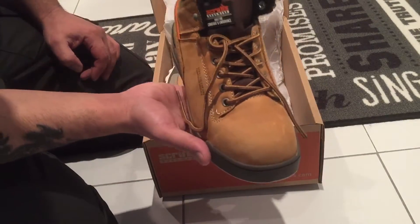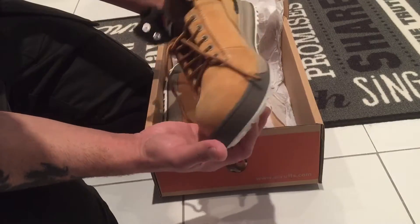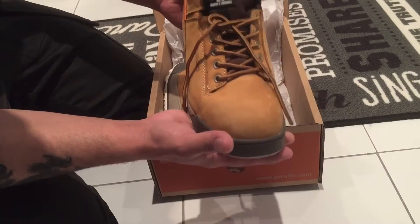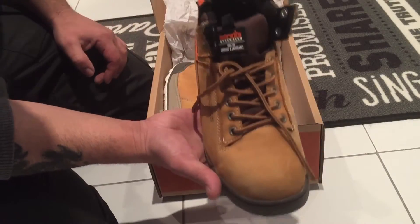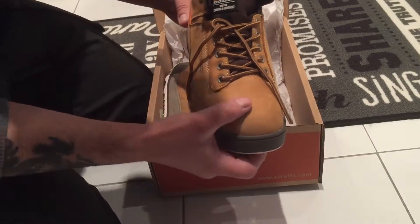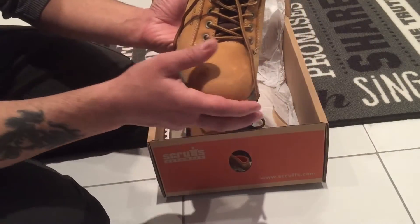They're so light, so lightweight — it's unreal. Most boots I've had, they weigh a lot, but I can't believe how light these are. They're really really good.